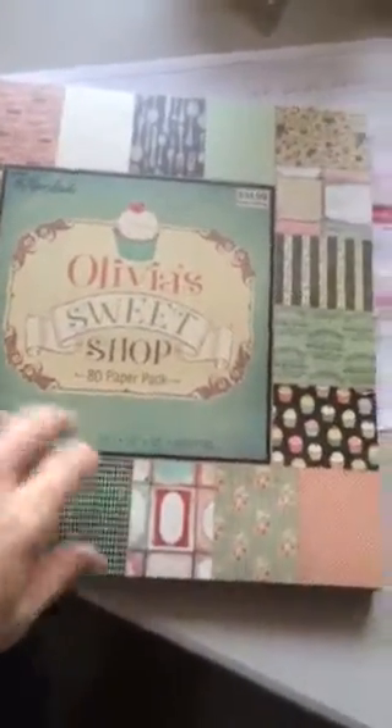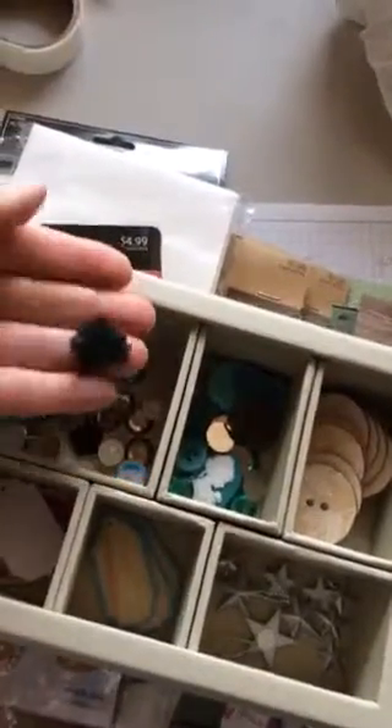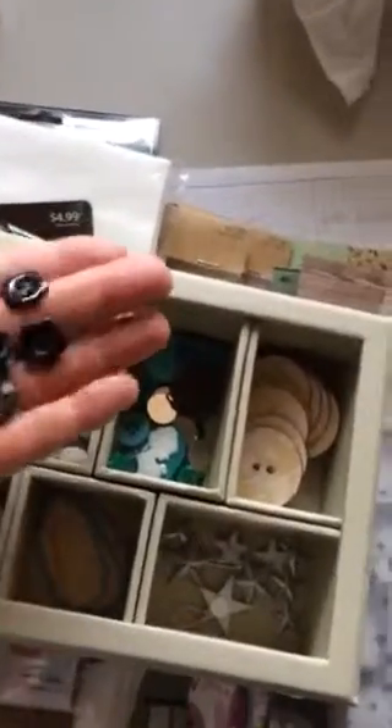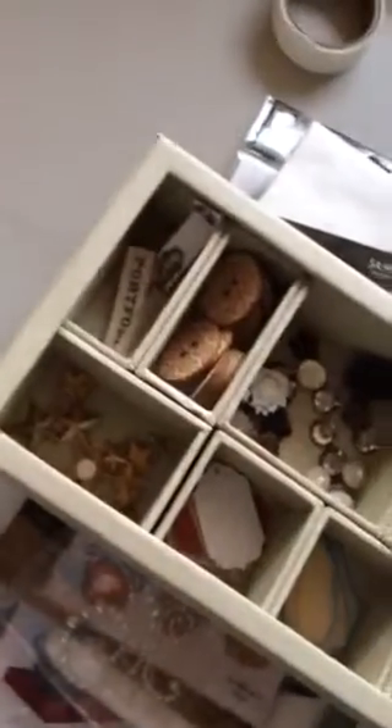I also got a few things at Joann's last week and Tuesday Morning — I've really been hitting the sales lately. Here are some cute little binding things from Joann's: little resin roses, flowers, buttons, sequins, and some other embellishments. Some of the stuff was a dollar per package, which I was excited about.